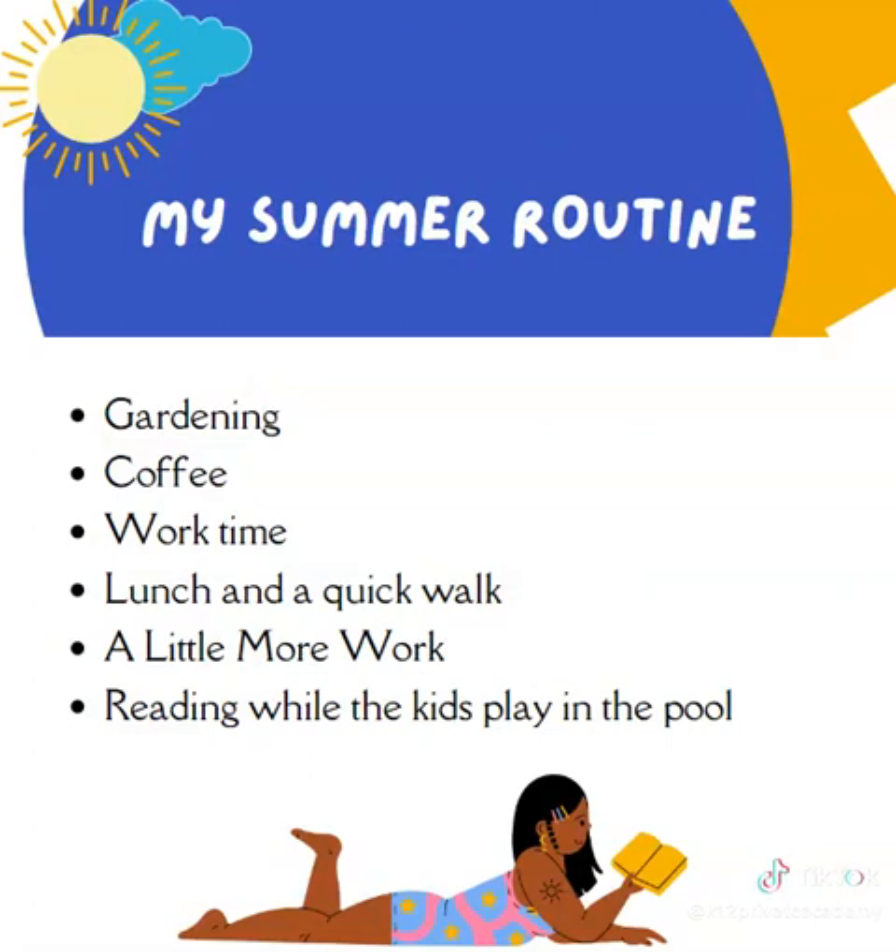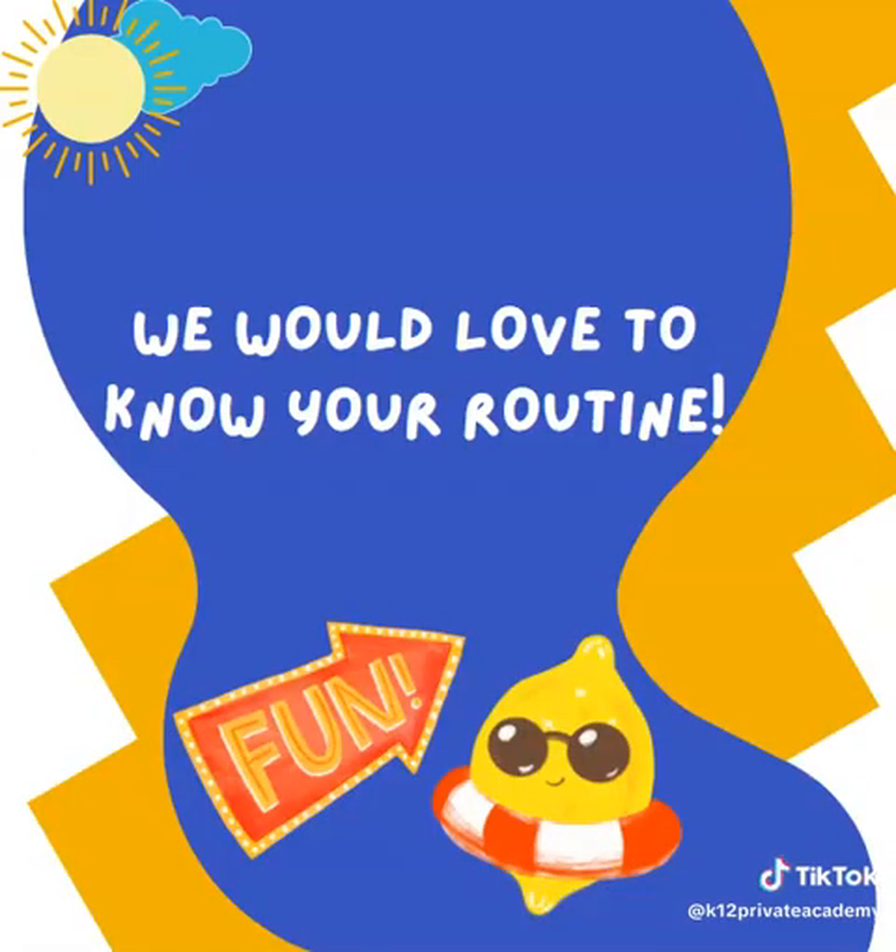Here's an example — this is similar to my summer routine. I wake up and head out to the garden and do a few things. Then I have coffee, and then I get to work. Then I have lunch, and I take a walk, and then I do a little bit more work. In the evening I make sure that I get some reading in while my kids play in the pool. It is a great way to get some of my favorite things in and some of the necessary things in during the day in the summertime.